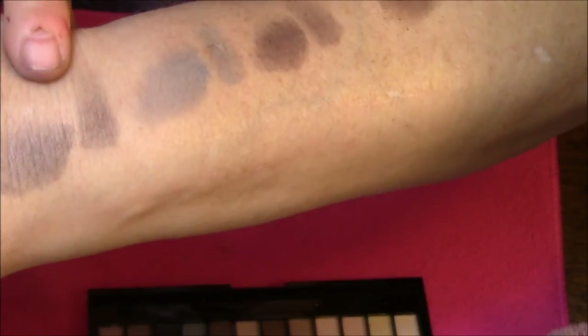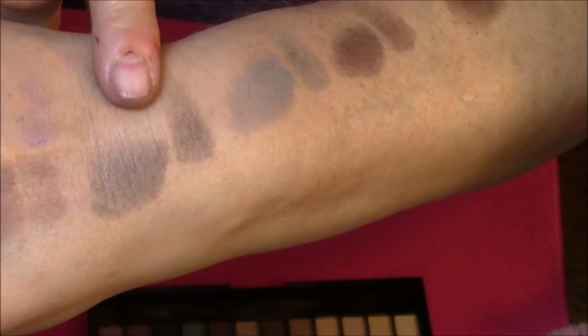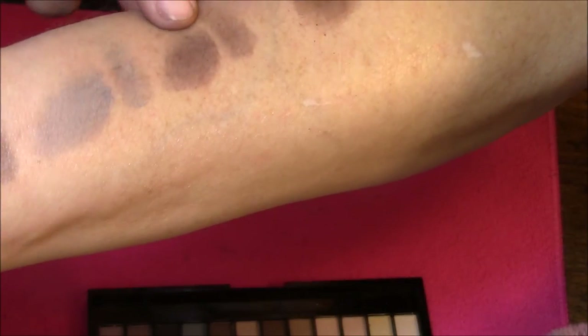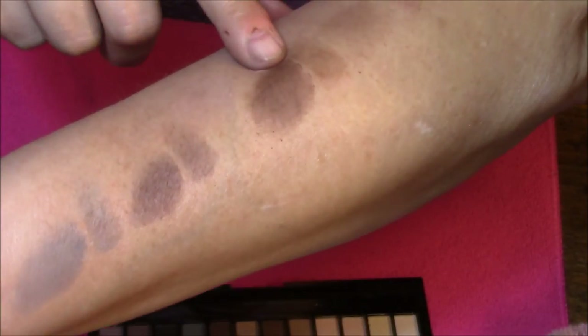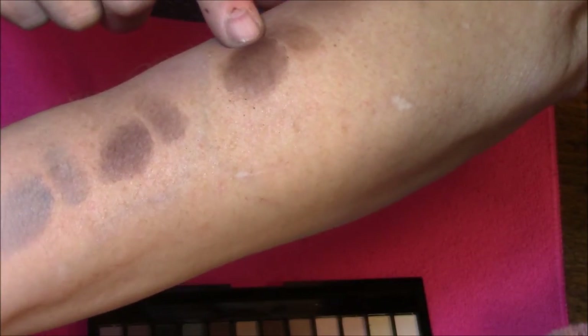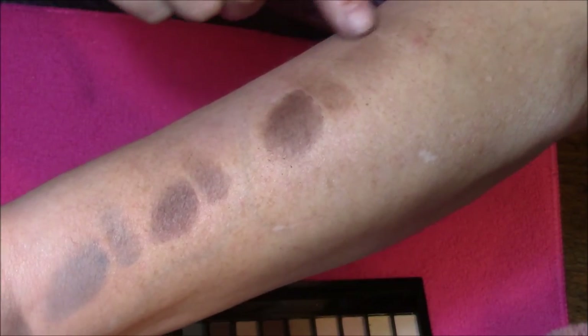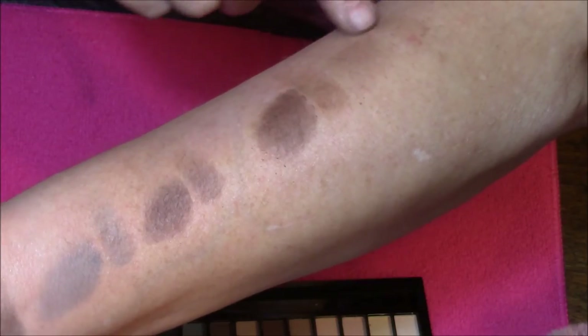Then you've got the black shade, which is not very black — look at the pigmentation, it's awful. Then you've got the blue shade, then there is a dark brown. This one here you can't even see. There's a darker brown, and up here you can barely see this one — it's more of a beige shade.